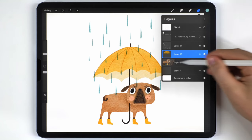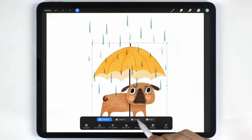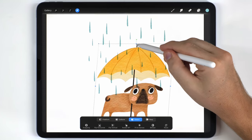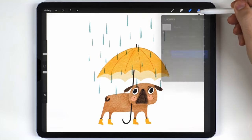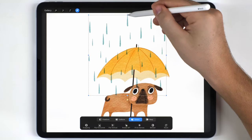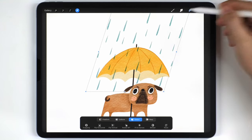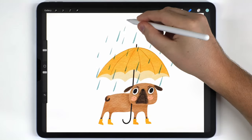I'll select the umbrella and pug layers together, go to the arrow tool set to distort, and imagine the wind is blowing the rain — so I'll lean the characters into the rain just a little bit. Then I'll do the same thing to just the rain layer but skew it a bit more significantly. Finally I'll position the rain until it looks good and erase any raindrops that don't fit the arrangement.